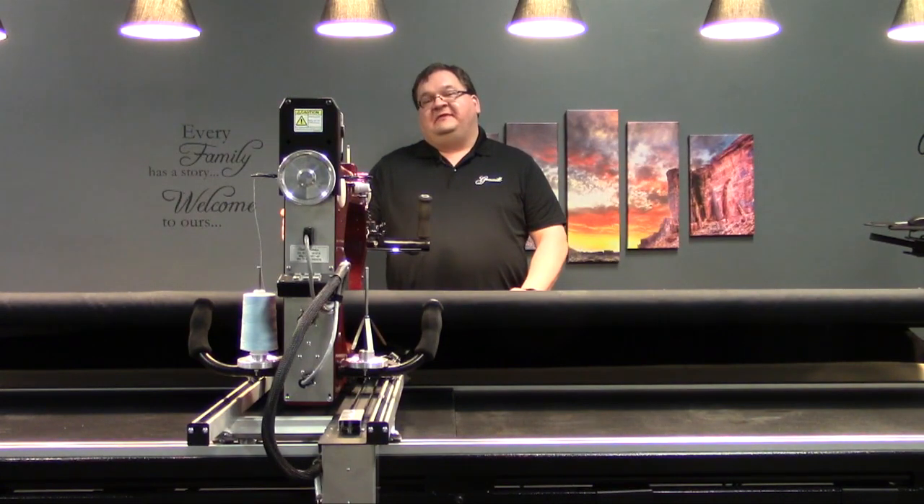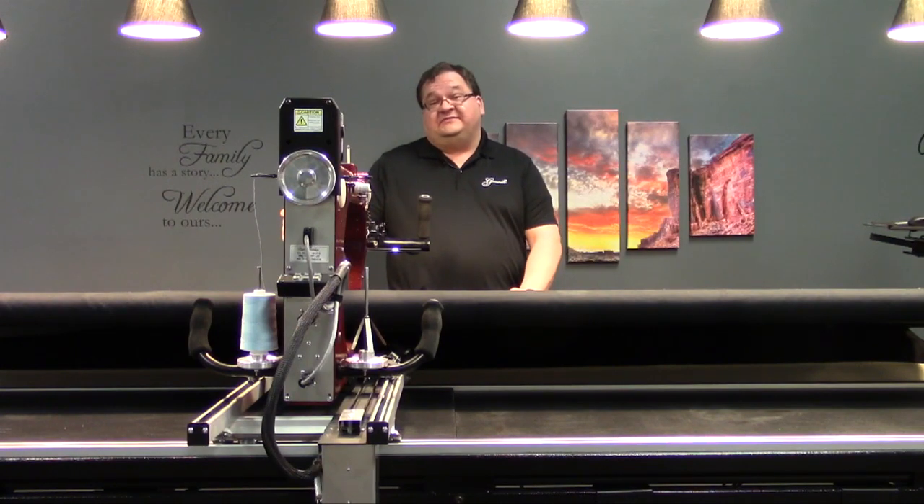Hi, this is Andrew with Gammill. In today's maintenance moment, I'll show you how to install the cable strain relief on your Breeze Track Systems Statler machine.